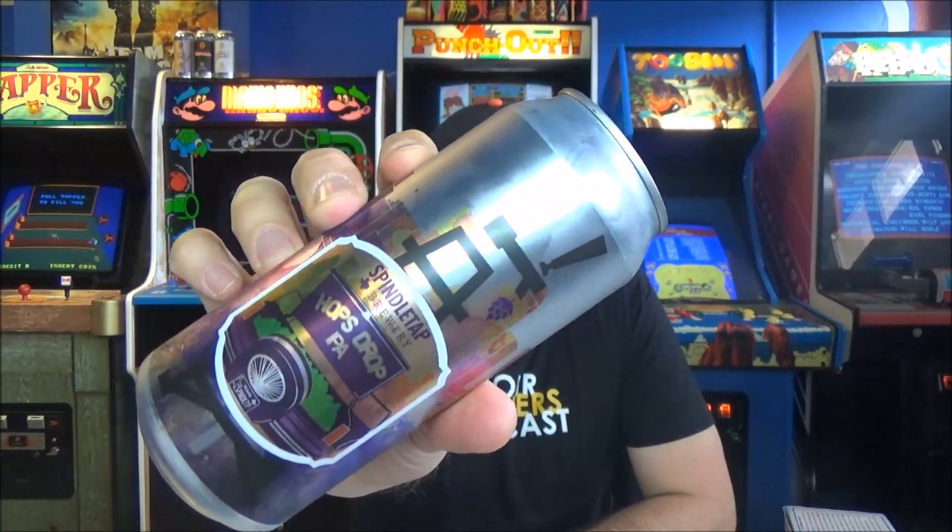Welcome back to another beer review. Another Spindletap beer today courtesy of my man Dustin. Appreciate you sir, thanks for sending these. This is Hops Drop IPA. Spindletap is Houston, I do believe.